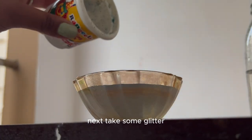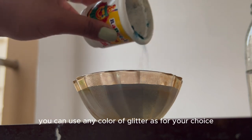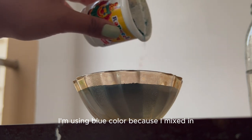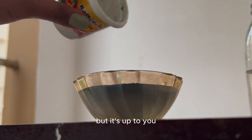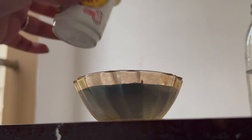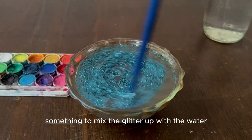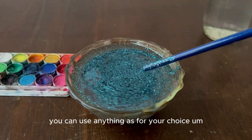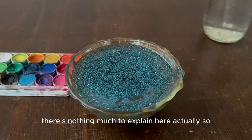Next, take some glitter and sprinkle it on top of the water. You can use any color of glitter as per your choice — I'm using blue because I mixed blue color into the water, but it's up to you. Then use something to mix the glitter with the water; I'm using the back of the paint brush, but you can use anything.